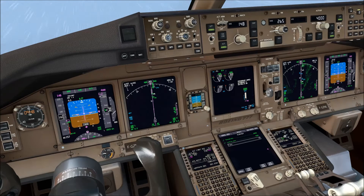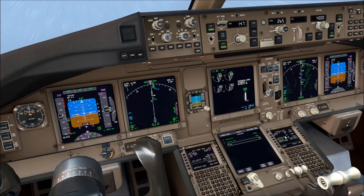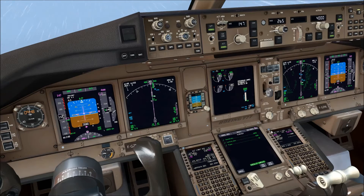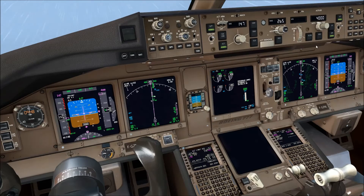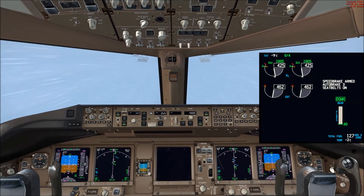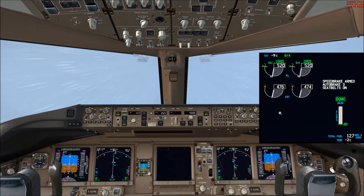You may have noticed wing anti-ice has not come on at all throughout the video. On the real aircraft, wing anti-ice very rarely comes on — you see it maybe once in a blue moon — so I wouldn't worry too much about wing anti-ice in the simulator. One final proof: the engine anti-ice selectors are in AUTO and you can see engine anti-ice is on and displayed in green.